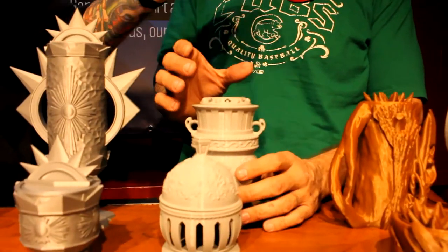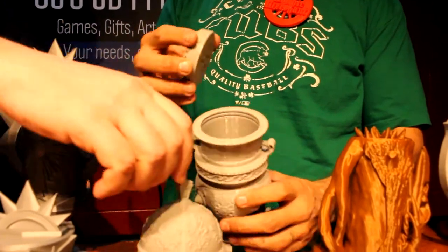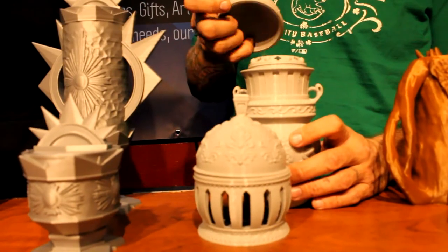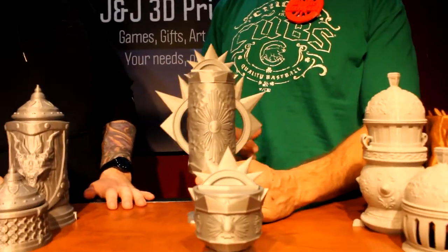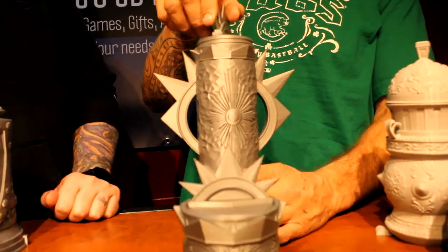This is for the cleric. The lid comes off and underneath there's actually another stylized lid. Same thing with the dice holder — it comes off and underneath is another stylized lid. This kind of reminds me of an incense burner, the kind where they spread smoke around — yes, an incense burner. That's the paladin set next.